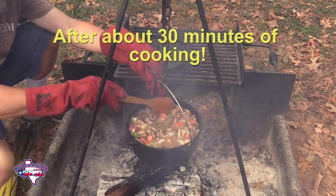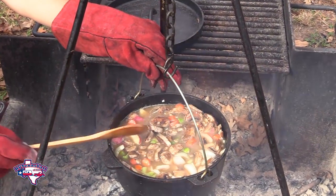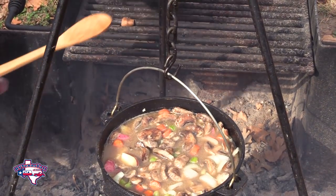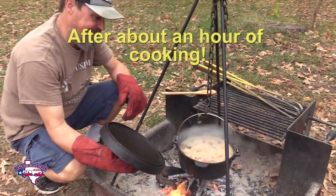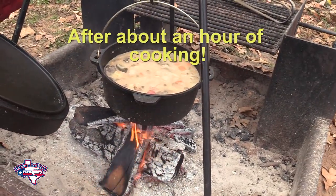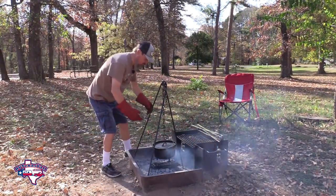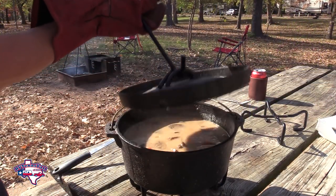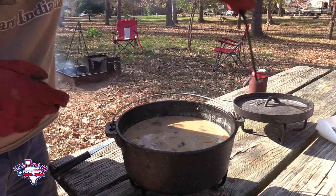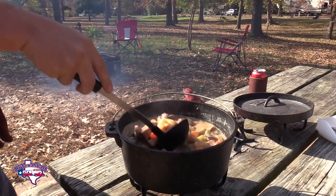Just a little update - it is coming along. Wanted to show you all what it's looking like. Yeah, that is looking good. So now we've been cooking for about an hour 45, maybe an hour 50, and I think we're done. Okay, now let's take a look. Wow, that looks good. Let's stir it up here.